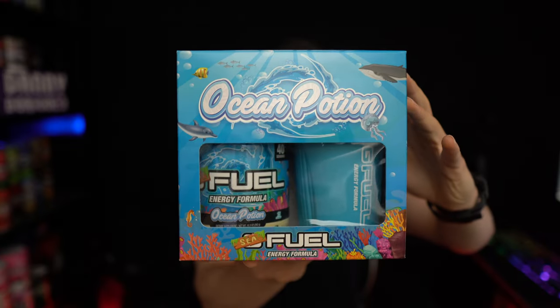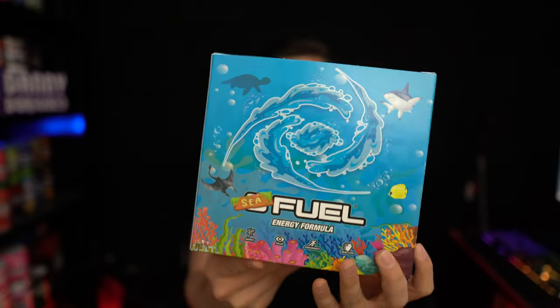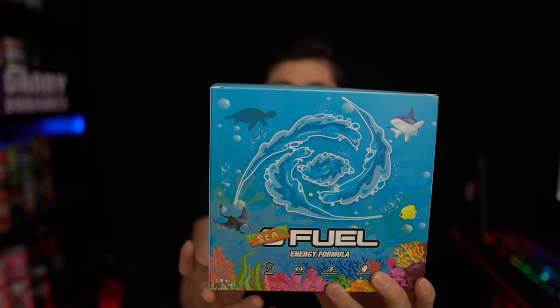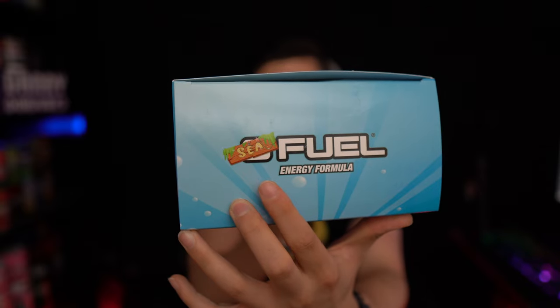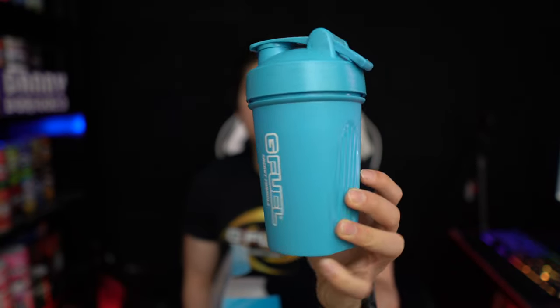Alright, let's check out this Ocean Potion. First I'll show you the collector's box itself — we've got this reef ocean theme with some sea life on there. They actually changed it to 'C Feel' over here, which is really cool. Really really cool looking collector's box — I don't think we have a collector's box that looks anything like this. And inside we've got probably one of the most unique looking shakers I've ever gotten.